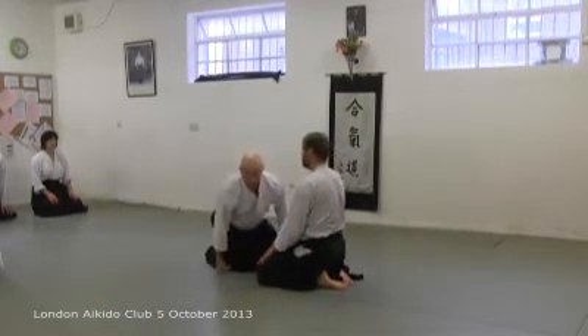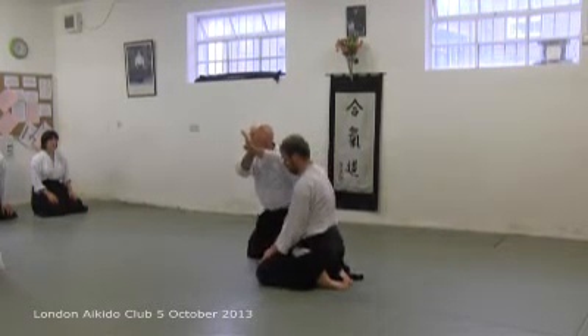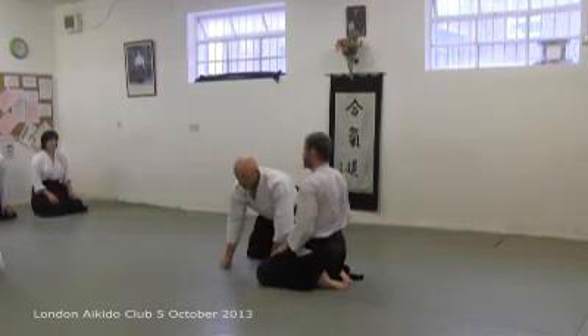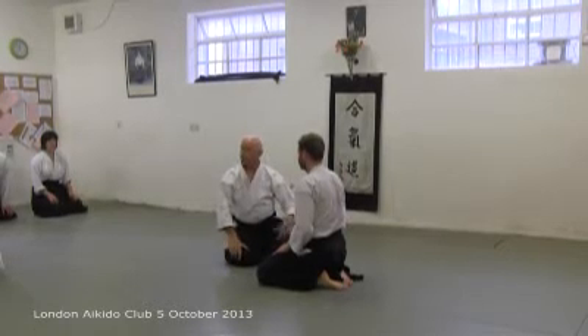But equally, we don't want to start making too much of it. So it's a little tweak of the hand. All those three points of contact are still there.